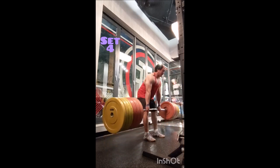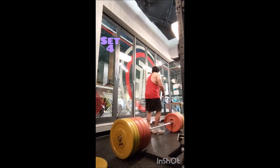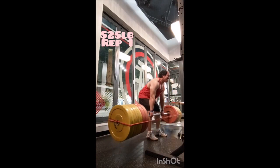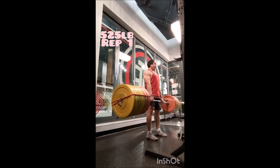I finally wised up, grabbed four resistance bands, and reloaded the bar to get to 525 just to do it. I did two singles with 10 minutes between those reps.